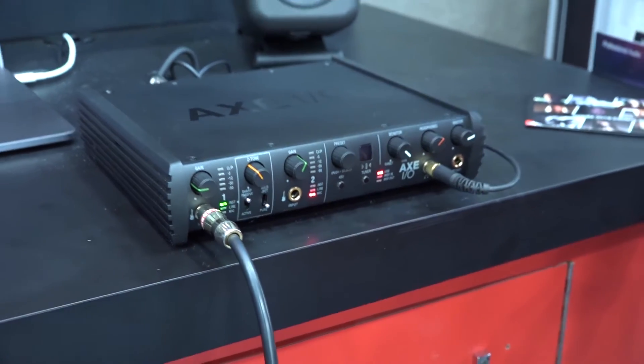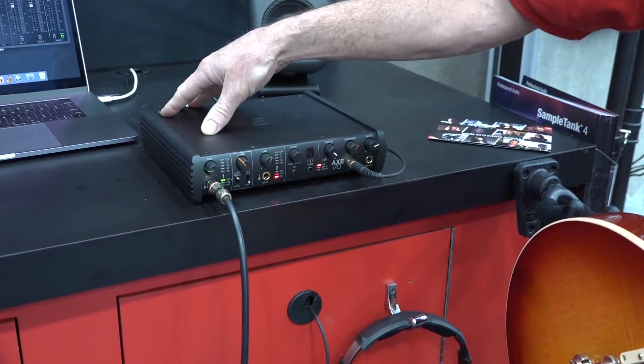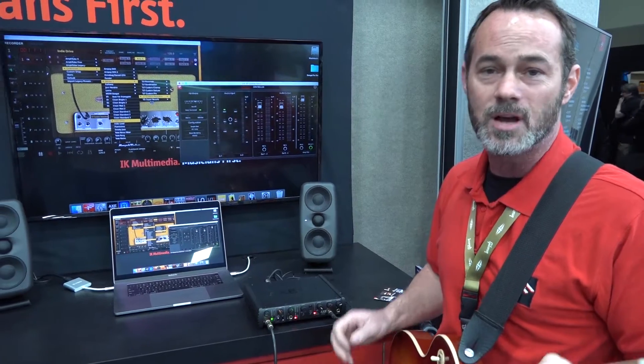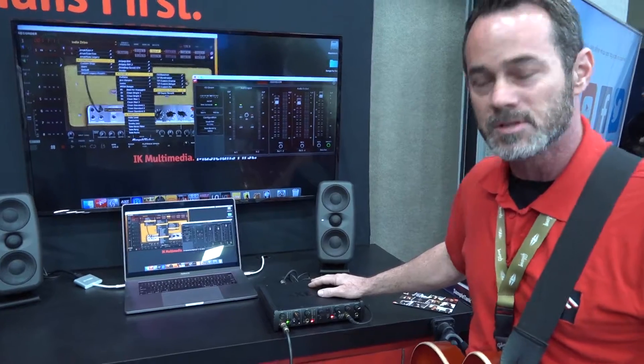You've got two high-Z inputs in the front or two multi-jacks in the back — XLR or quarter-inch. The recording is very high-quality: 24-bits, 192K, with tons of dynamic range — 113 decibels of dynamic range.